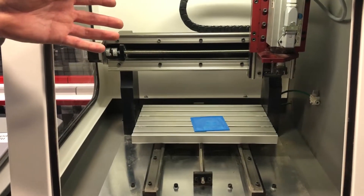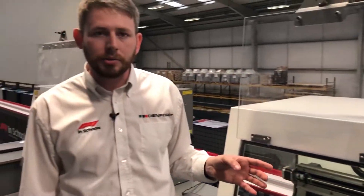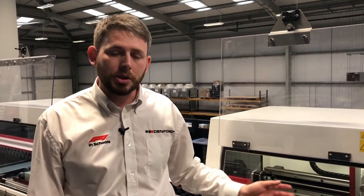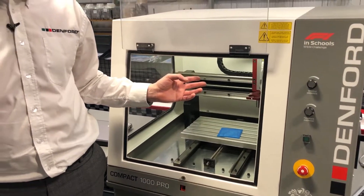The Pro also has a variable speed motor, meaning you can adjust both the feed rate override and the spindle override, whereas on the Standard you can only do the feed rate override. Additionally, the Pro motor is a lot quieter than the standard motor, meaning you can have various other pieces of equipment working in the classroom at the same time.